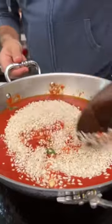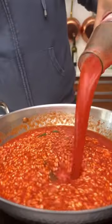Olive oil, garlic, chili, a little passata, some salt, basilico, arborio. Give it a stir, add in water and cook for about 20 minutes. When it's ready, let rest.